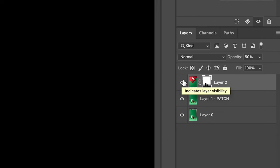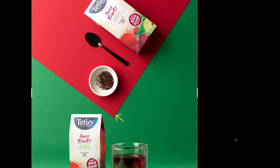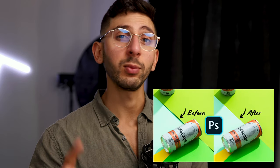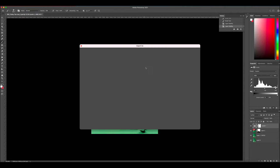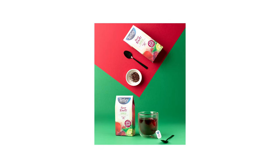Once you're happy with the overall image, turn the opacity back up on layer two. I might just edit this paper line here to make it look a little bit more flat. If you don't know how to do that, I have a video on that which I'll link up here. Once you're happy with your final image, resize it to your preferred crop ratio and export it as a JPEG. And here is the final image.